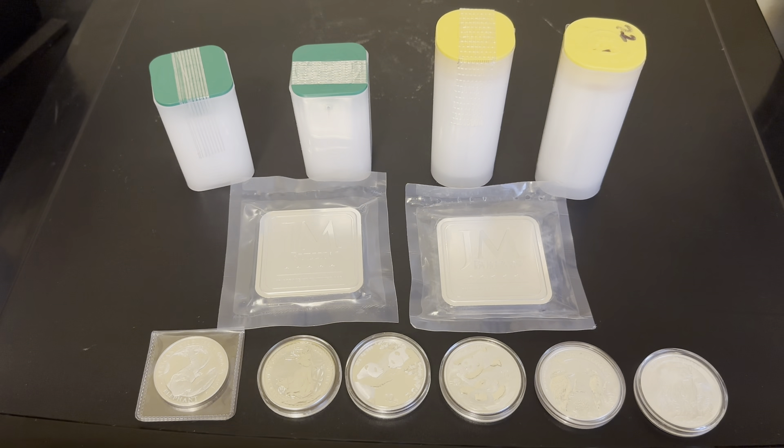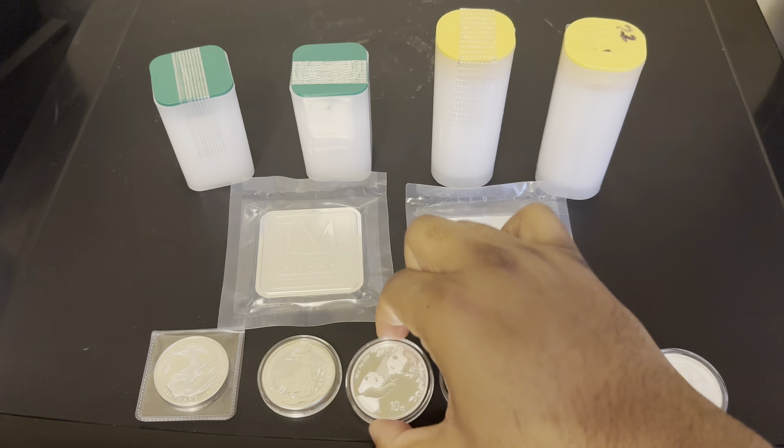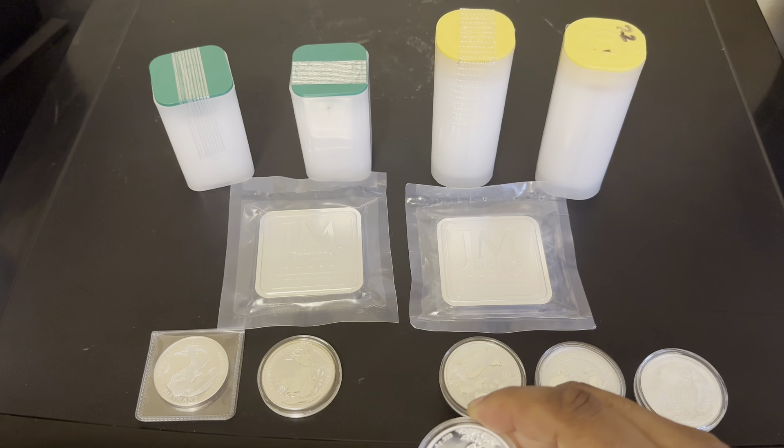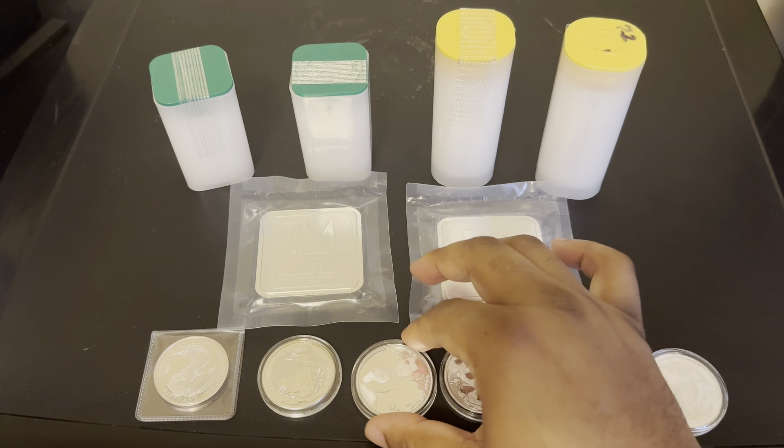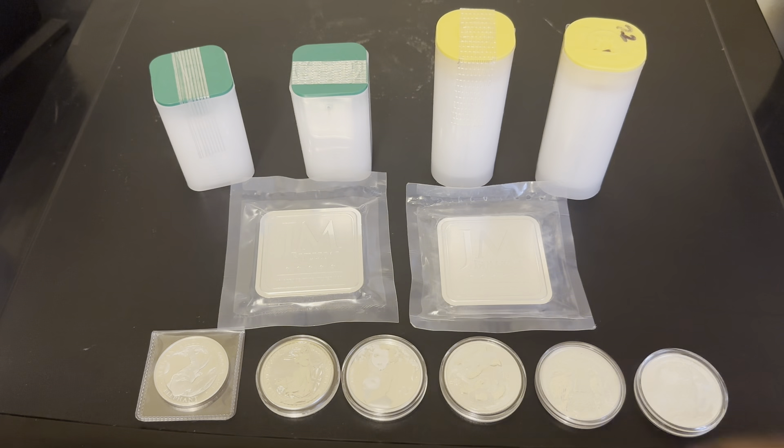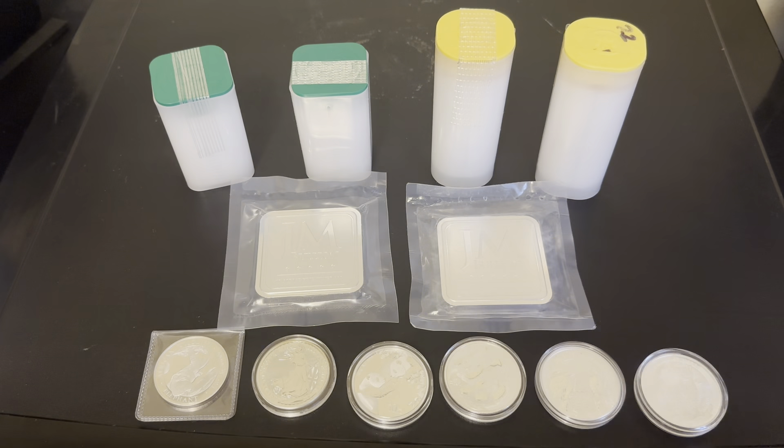I'll probably go to my local coin dealer to get some pandas, or get some online. Right now I'm looking to see if my local coin dealer has pandas when they come in, to try to collect different years. That's pretty much what I'm doing now.